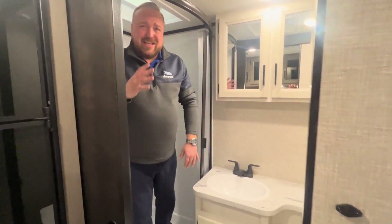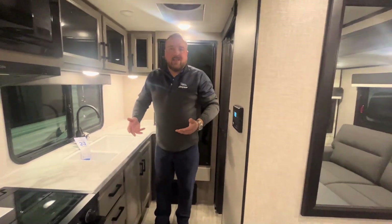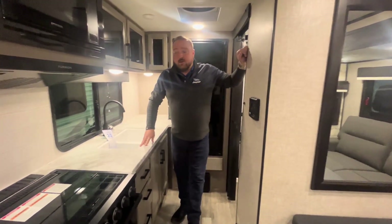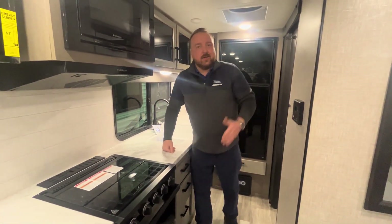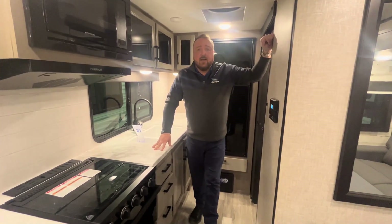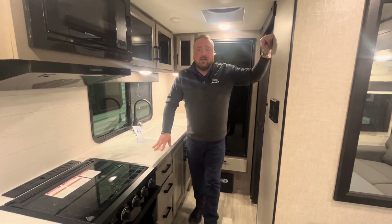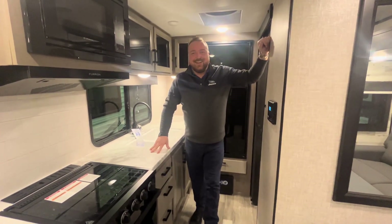This is a really nice trailer — it's pretty much exactly what you want. You have extra sleeping if you need it for guests, grandkids, or the kids. You've got a three-burner cooktop here as well, so between that and the outdoor cooking, you've got yourself one heck of a trailer. Come see me — my name is Ryan, I work over at RV Canada. Come on down and I'll be happy to help you out. Take care, guys.